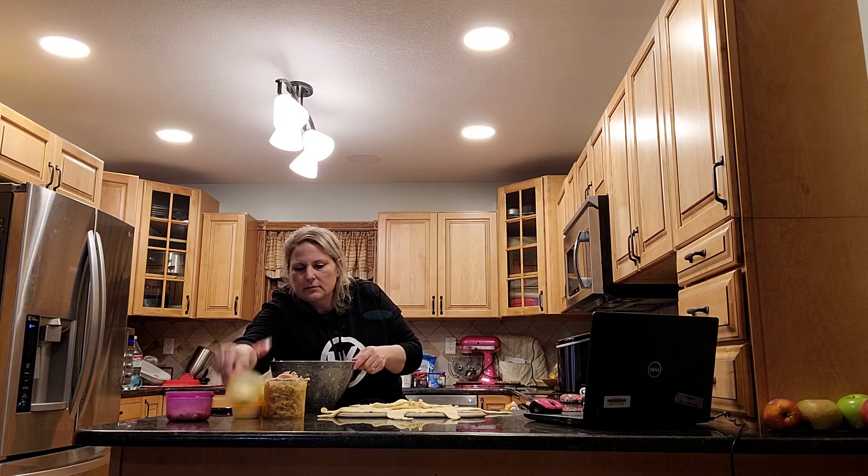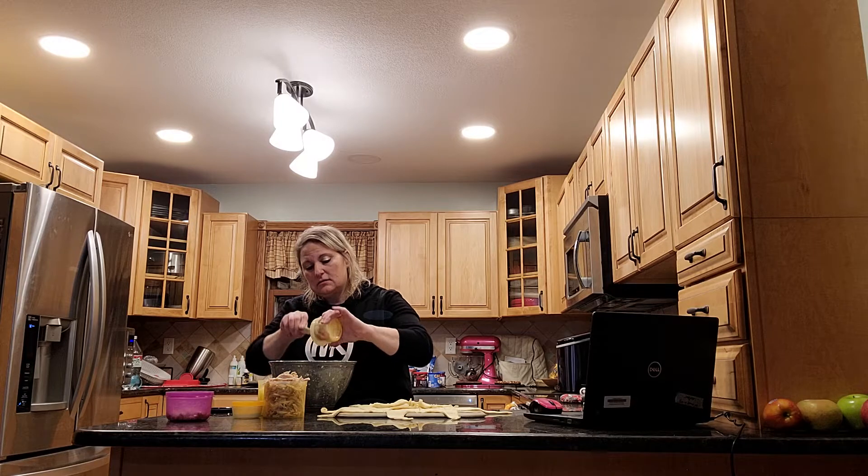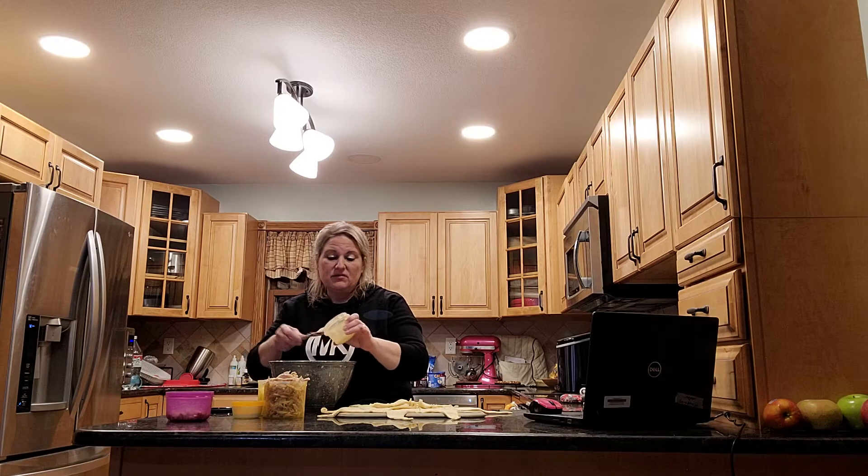So in the bowl you are going to put one half cup of mayonnaise, which I already measured out. I just weighed it on the scale — two ounces.